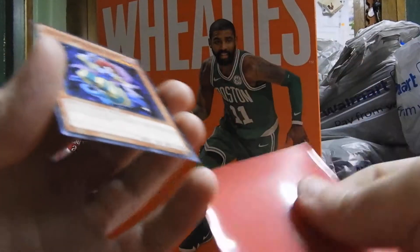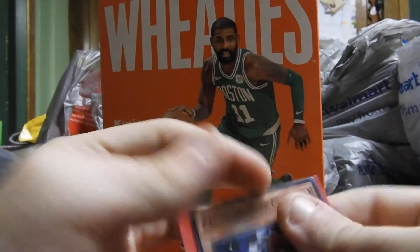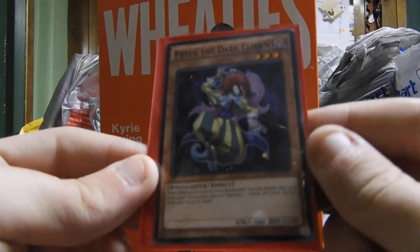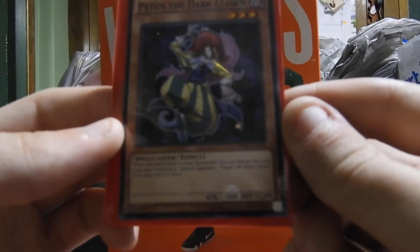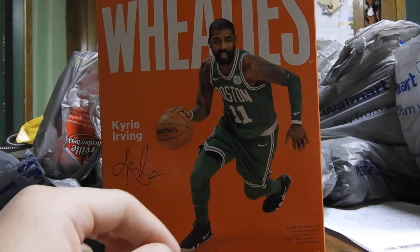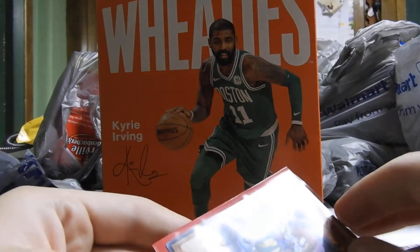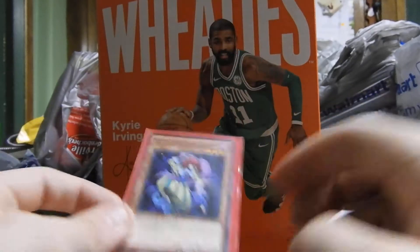Just please be patient with me guys — I want to keep these cards in the best condition possible, with little to no handling. Next we have Petten the Dark Clown, which is a spellcaster effect monster with 500 attack and 1,200 defense. And once again we have another Petten the Dark Clown — once again a spellcaster effect monster with 500 attack and 1,200 defense.